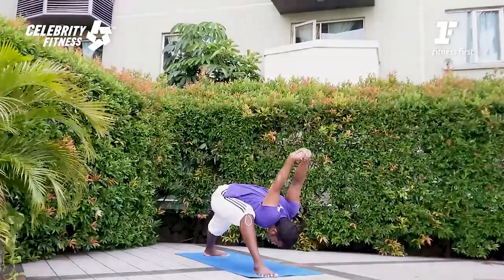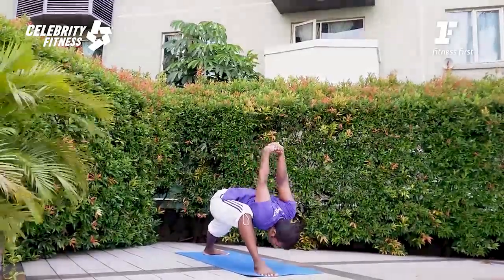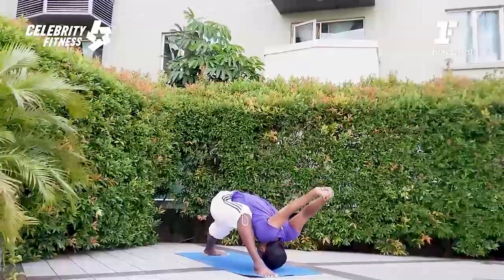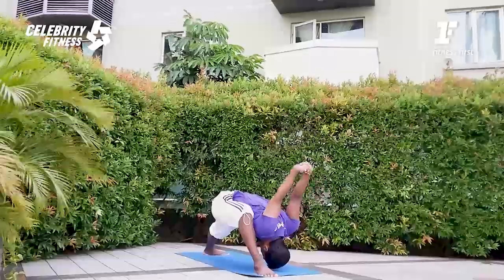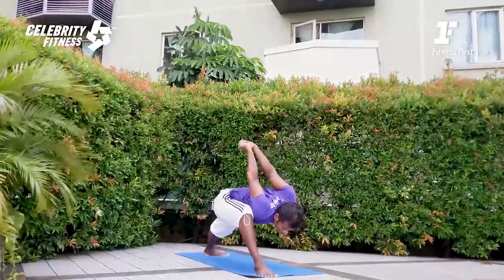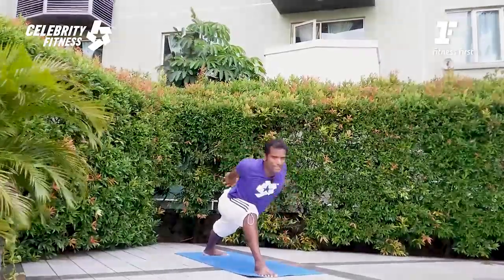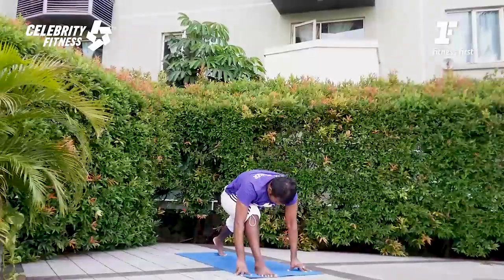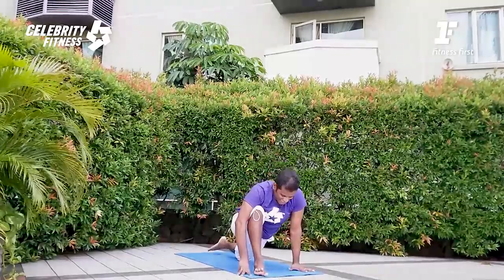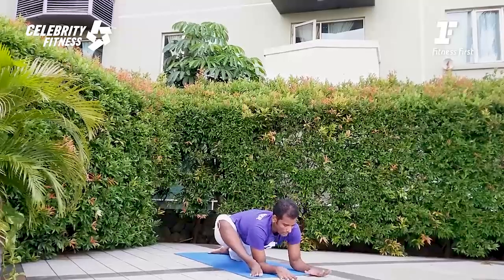Gently go forward, breathe in from the nose. Float up to the warrior one position — inhale and exhale, hips down to warrior one position, deeper and deeper. Let's go down to the humble warrior position, join your hands back. Inhale and exhale, let's bow down and stay as humble as we can — to surrender our body and mind to the practice of yoga. Breathe in from the nose, breathe out to go much deeper at every exhalation, because every exhalation makes your body become more flexible.